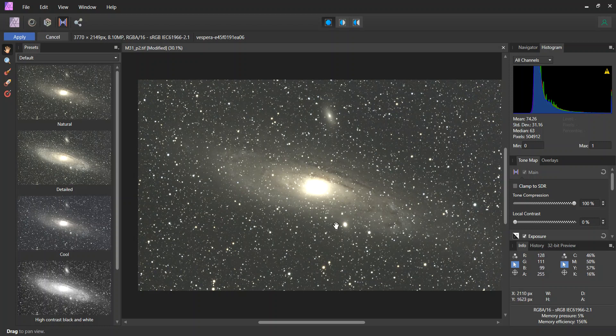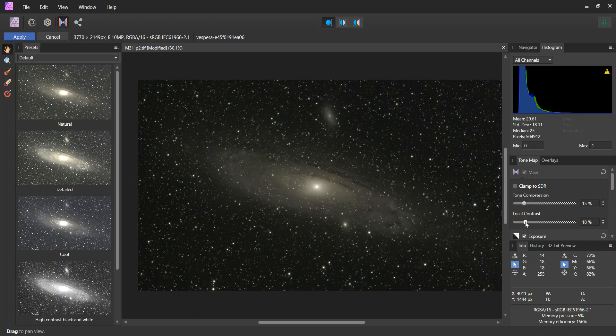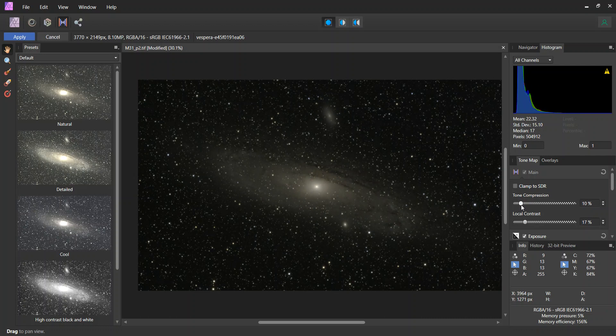Here it is. So the only thing I'm going to do here is to decrease this tone compression enough, and I'm going to concentrate on the stars. I just care about the stars at this step. I'm going to crank up this local contrast a little bit just to give me a head start on that. My main goal at this step is looking at the stars to make sure they don't get bloated. So I'm going to call that good enough for this first step and click apply.